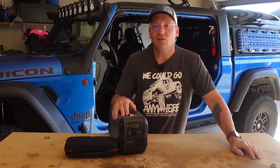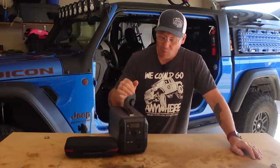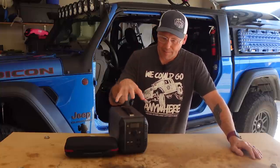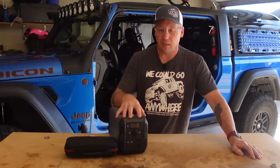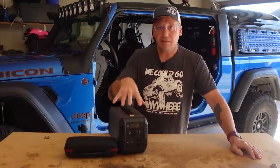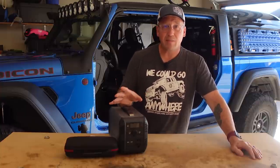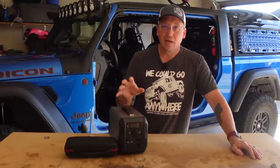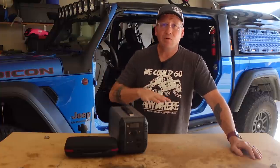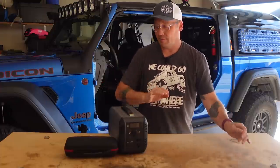What's up everyone? I'm Matt with Ozark Overland Adventures and I am crazy excited to be doing this review for two reasons. From a cost per watt hour power station bang for the buck, this right here — the Bibean CN505 — is it. This is the best bang for the buck power station on the market. The other reason I'm excited is it's currently halftime and the Razorbacks are destroying Texas A&M 17 to 3, so I'm going to make this a quick review so I can get back and watch the game.